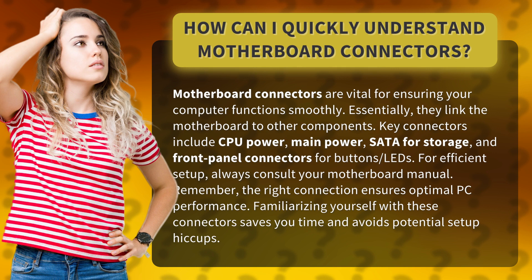For efficient setup, always consult your motherboard manual. Remember, the right connection ensures optimal PC performance. Familiarizing yourself with these connectors saves you time and avoids potential setup hiccups.